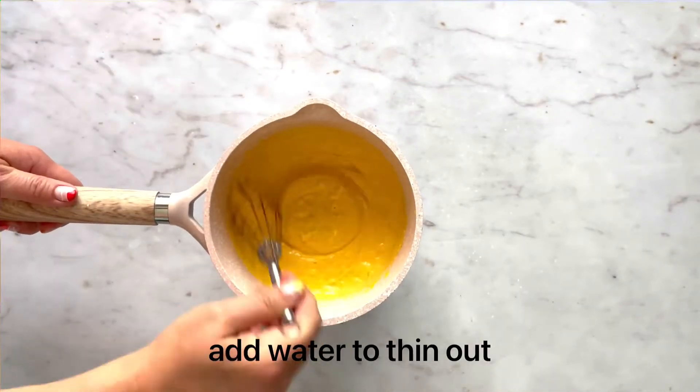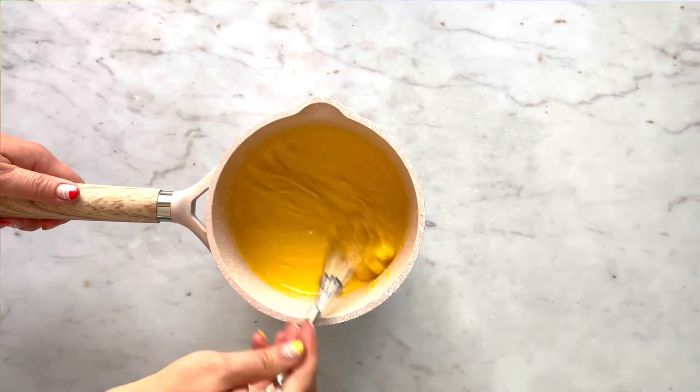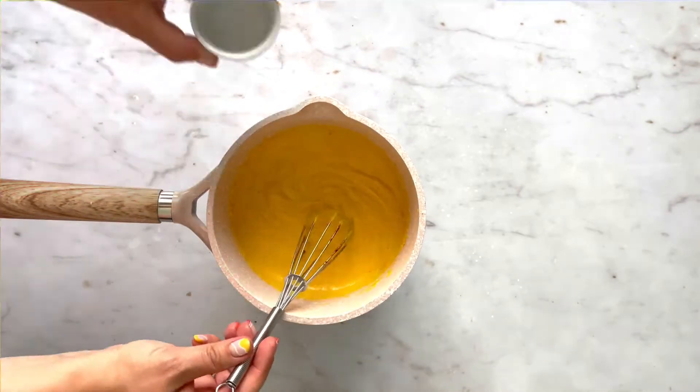Add a few tablespoons of water to thin out the hollandaise sauce, and continue until desired thickness.